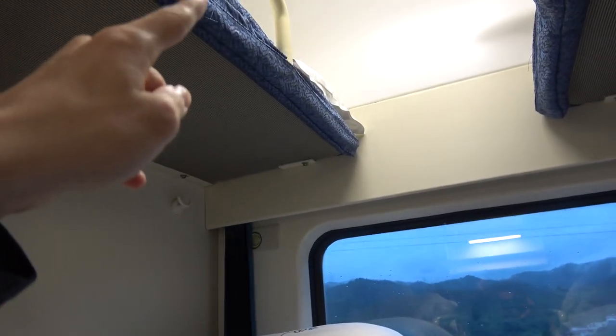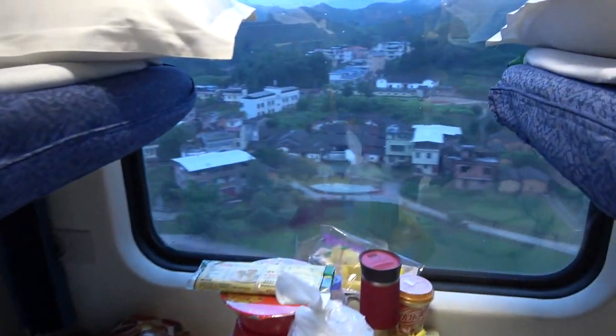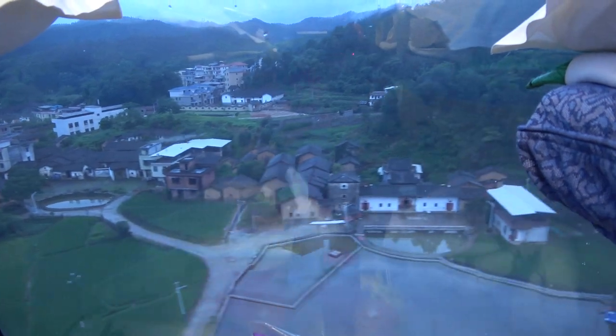This is like a three-floor bunk bed. You see the difference from the other sleeper train that we went on — those are like two floors, a regular bunk bed. This is a triple bunk bed right here.